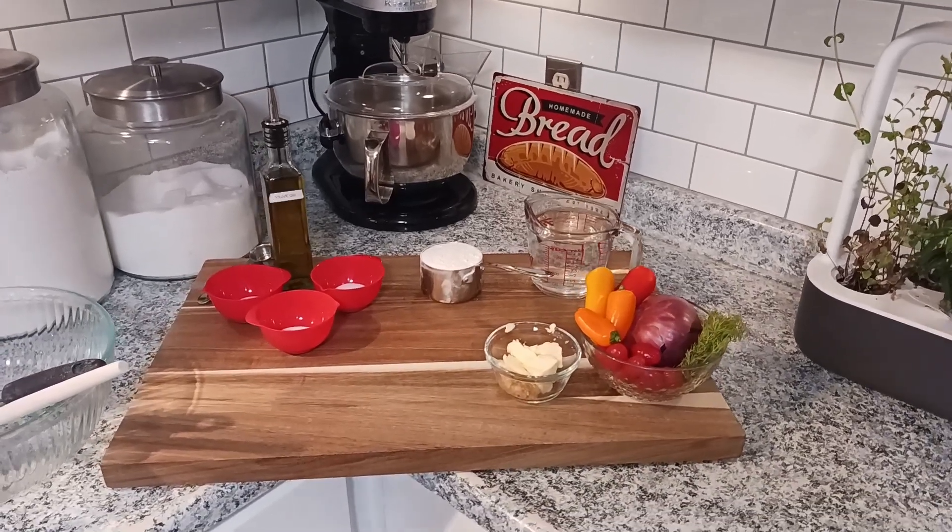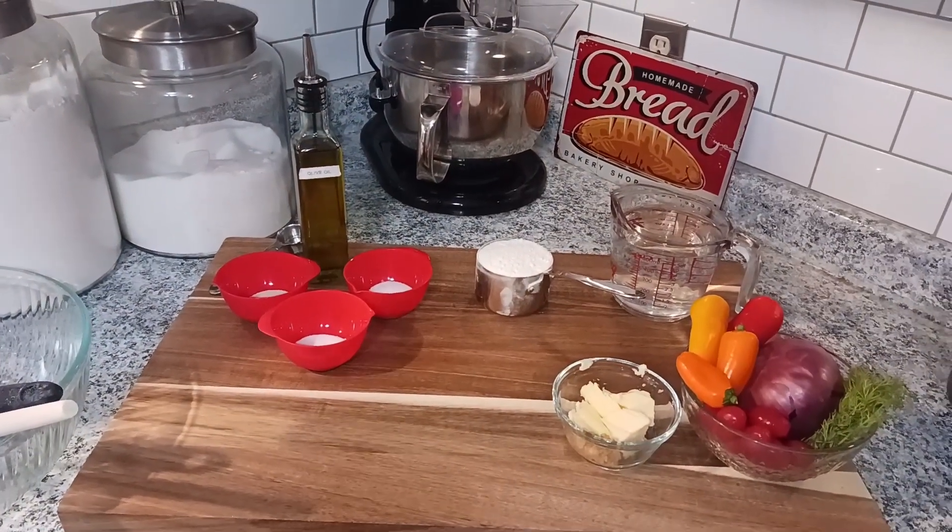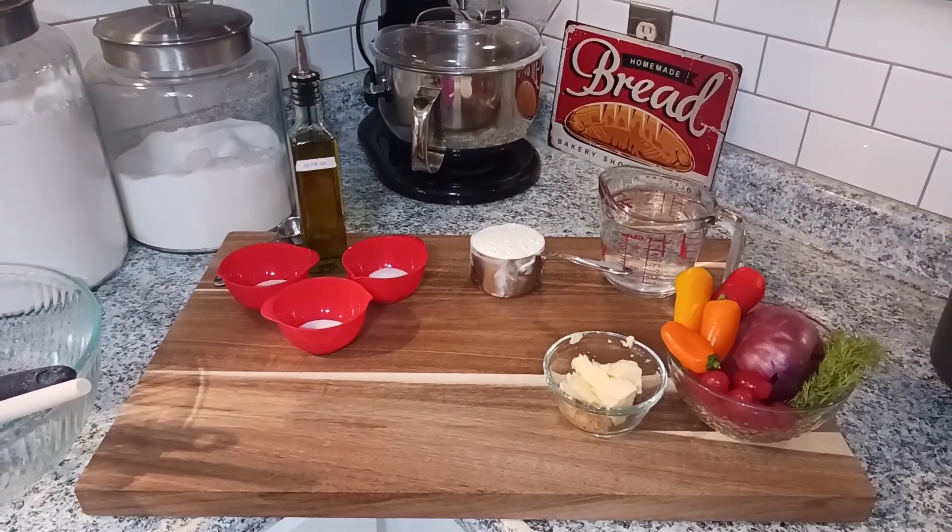Hey everyone, welcome back to Ontario Gardening. Today we are going to make an easy no-knead focaccia bread, and this is so good especially with pasta — you're going to love it.